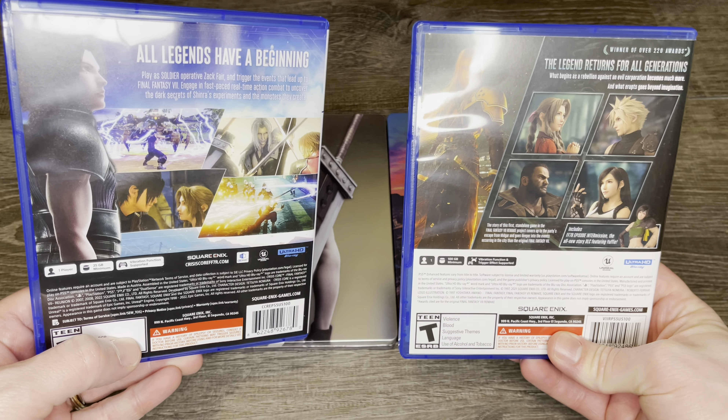It pays homage to the original game with that alternate art, and here are the two steelbook comparisons. The steelbook on the right is for the integrated version of the game. I didn't feel like bringing out the deluxe edition of 7, so I might do that in a different video. Here is the inside of the Crisis Core steelbook, which pays homage to the original artwork on the PSP — if you want to do a little Googling, find the original art, it looks almost identical to the image on the left.